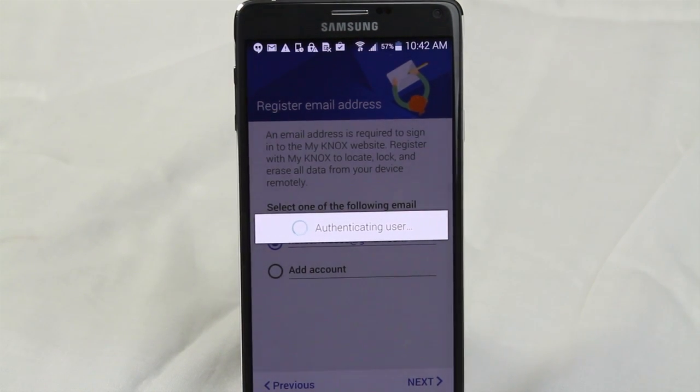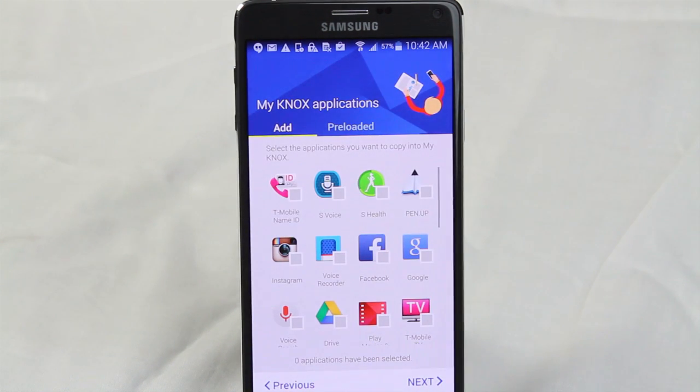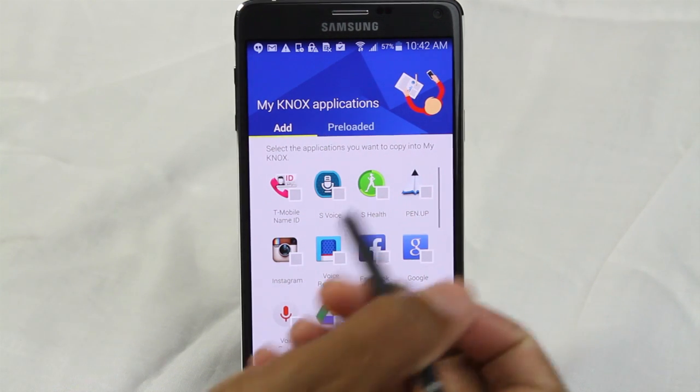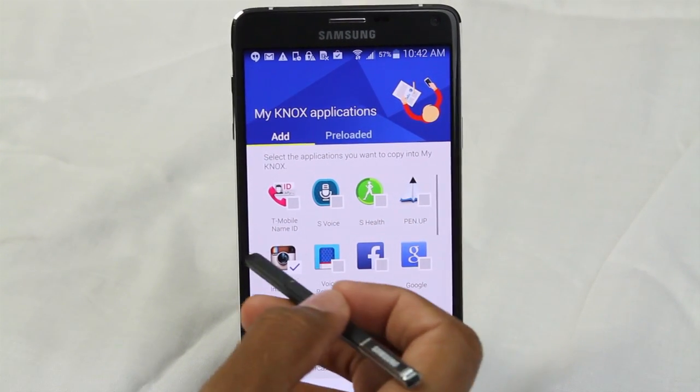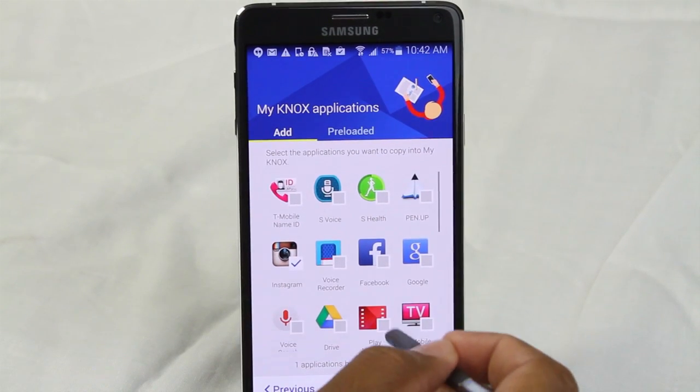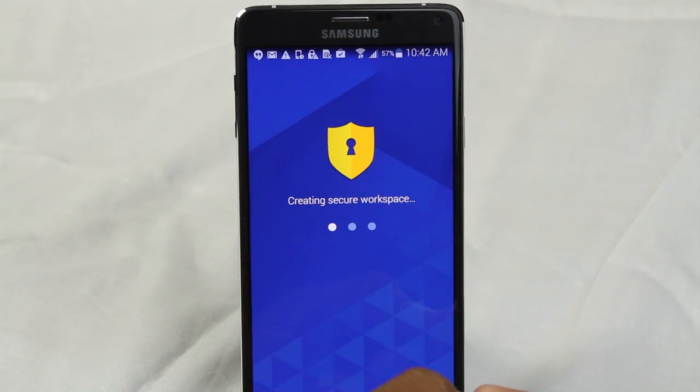We're going to allow it to authenticate the user. The fastest way is just to use the same email account that you had on the other side. Then I can go ahead and copy the app, so it's going to download Instagram on the second side of the phone. I'm going to hit Next.